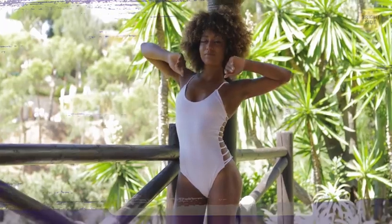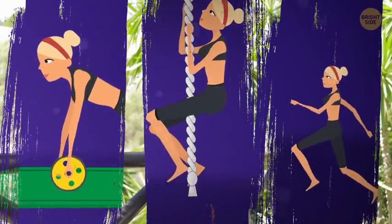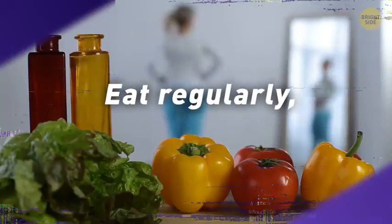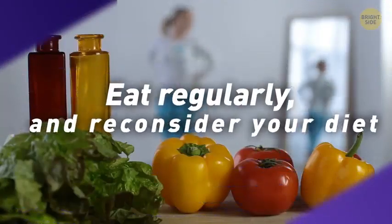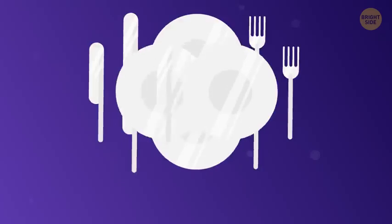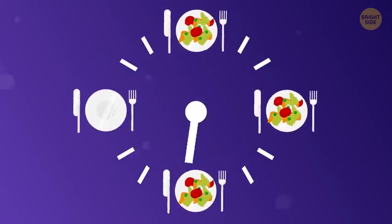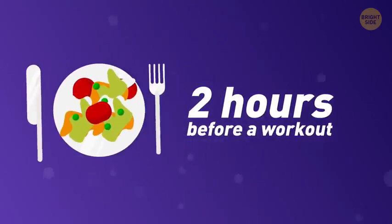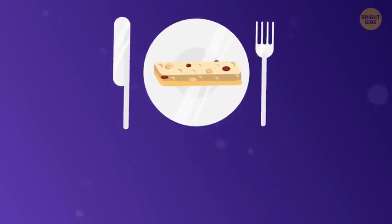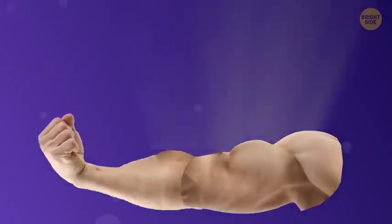If your ultimate goal is to have strong, well-defined muscles, physical training isn't the only thing you'll need. Besides doing exercises regularly, you should also follow several other recommendations. Eat regularly and reconsider your diet. To build muscle, you should eat 4-5 times a day with 2-3 hours between your meals — this way your body will always have energy to build muscle. Try to have a meal no less than 2 hours before a workout, whether a proper meal or a healthy snack, so your body has enough time to digest the food and use those calories during training.